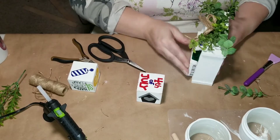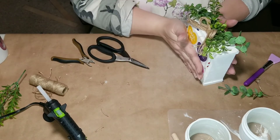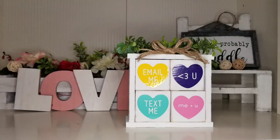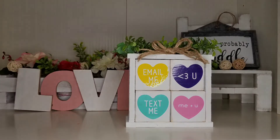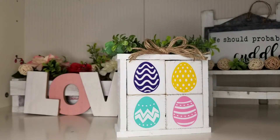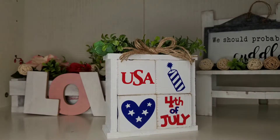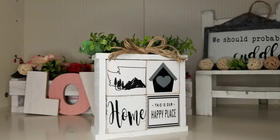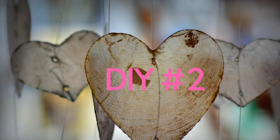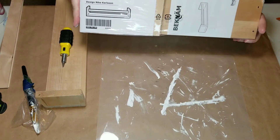Here you can see I created little designs for each side of the blocks. If I can link the Cricut Design Space files to my description box I totally will. I also made a St. Patrick's Day one, an Easter one, a 4th of July one, and one that says 'this is our happy place' with Washington state on it, and one with our names. They all turned out really cute.